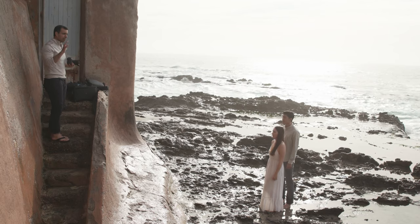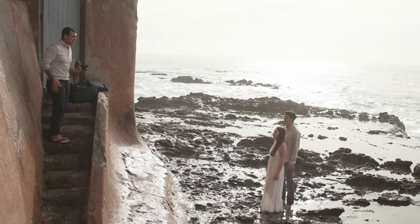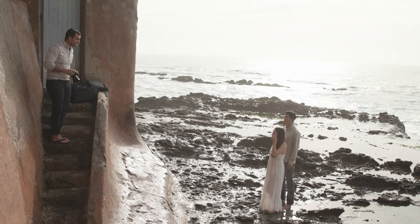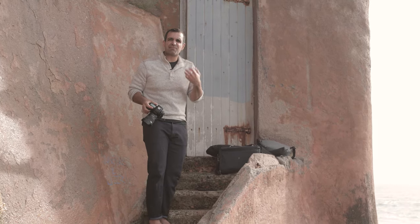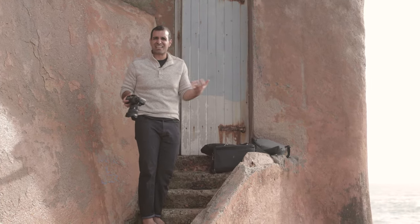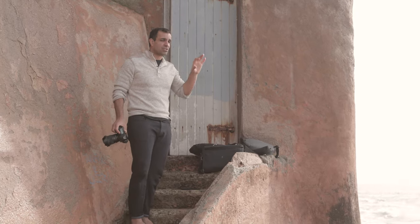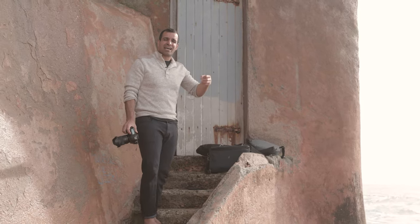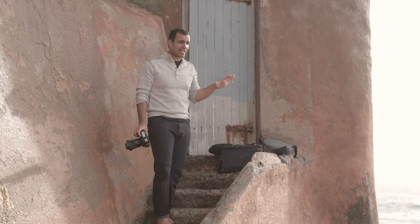I'm going to shoot from right here because I want to shoot on a 24 to get this entire scene. I could take the same shot with my iPhone — it's still going to look incredible. I'm shooting at f/1.4 for a little bit of background separation, and at 1/800th of a second with low ISO so we can freeze motion and maximize our dynamic range in the shot.